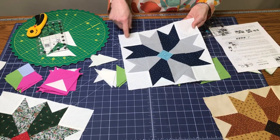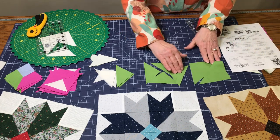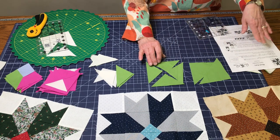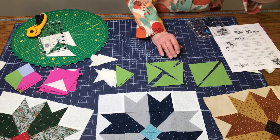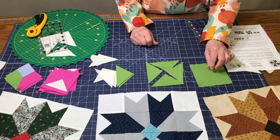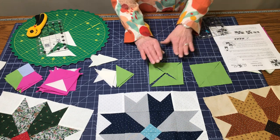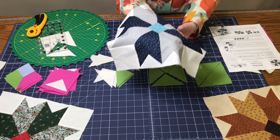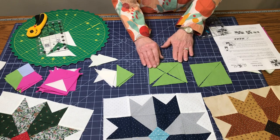Cut four squares for your corner blocks. For the medium fabric, cut three squares four and a half by four and a half. You're going to cut one of these in half twice and two of these in half once — one twice, two once. If you cut too many you can always cut them again, but you can't sew them back together. Then you have two more squares for the little pinwheel block in the middle.